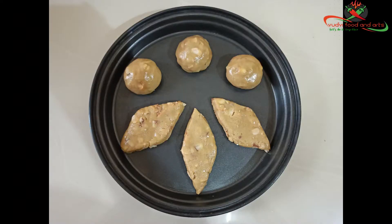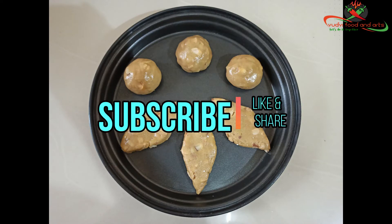Welcome to Udvi Food and Darts! Please like and share our videos. This recipe is made by Sampradayapu Vantakamayana. Make sure to make it easy and tasty.